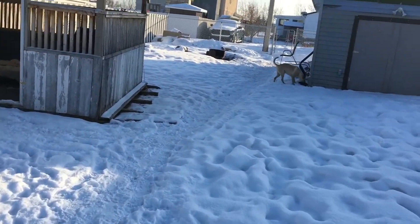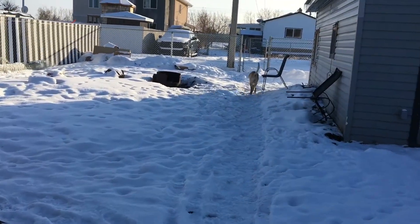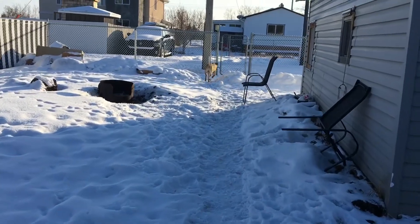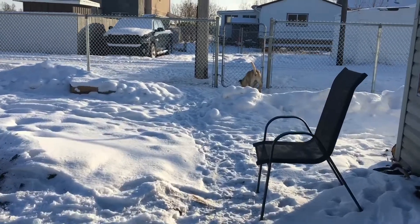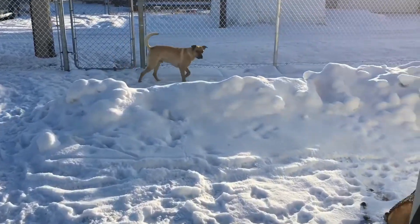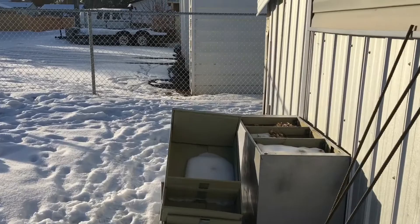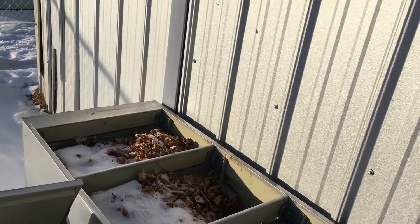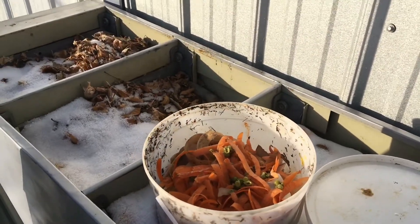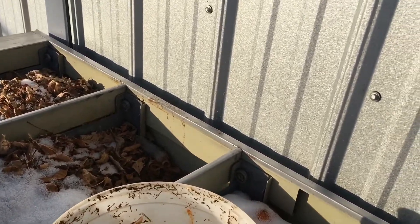Now I'm going out to the back to show one of my raised garden beds, which is an old filing cabinet turned into a planter. I put a whole bunch of leaves in it — this one doesn't have grass clippings but it's got a whole bunch of leaves, and then I put compost in there from the house: eggshells, potato peelings, carrot peelings — whatever I have, I just dump it in.